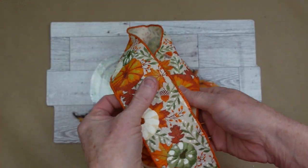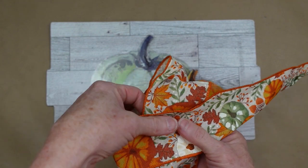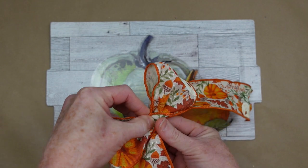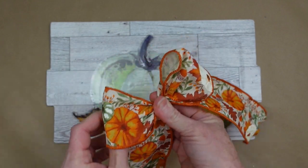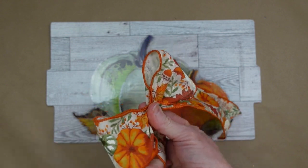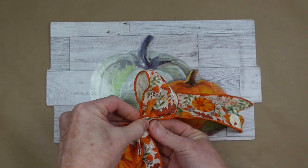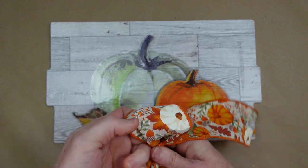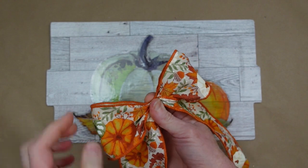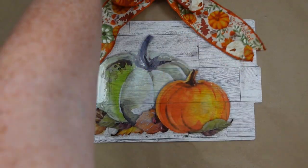This is a piece I had left. You can go ahead and add a bow here if you would like — this is a very simple bow. Cross it over, pinch it in the middle, tie it off, and then you could just use some hot glue and glue it down.